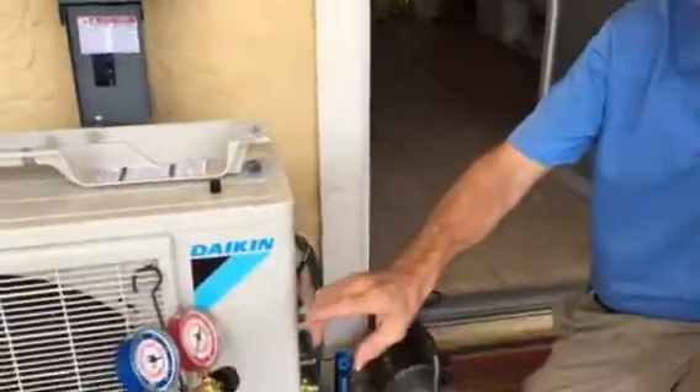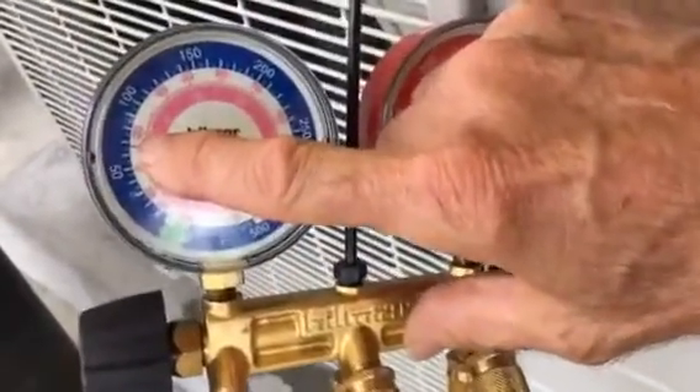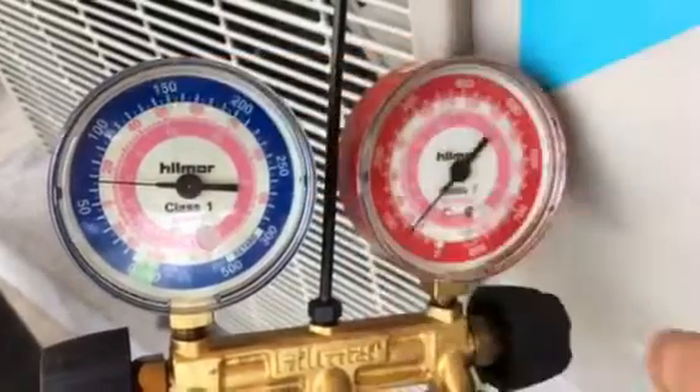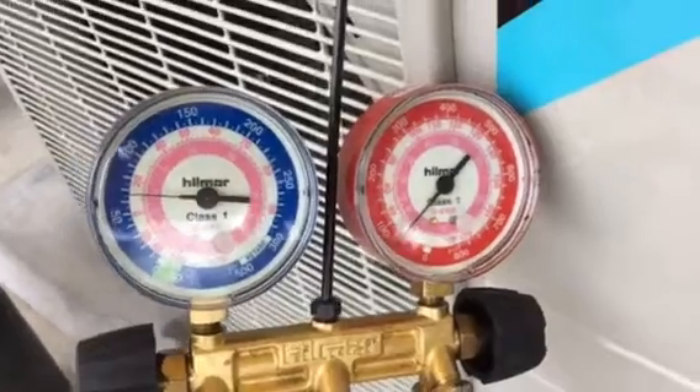Today we want to talk about a mini split. A customer gave me a call saying his system is not cooling. We put this system in about six months to a year ago. I put the gauges on and the gauges are down to around 75 to 80 — they should be somewhere around 125 to 150 depending on the cooling demand. This customer is pretty resourceful.